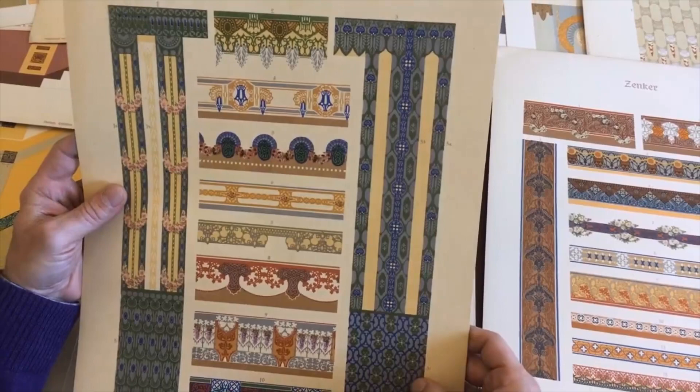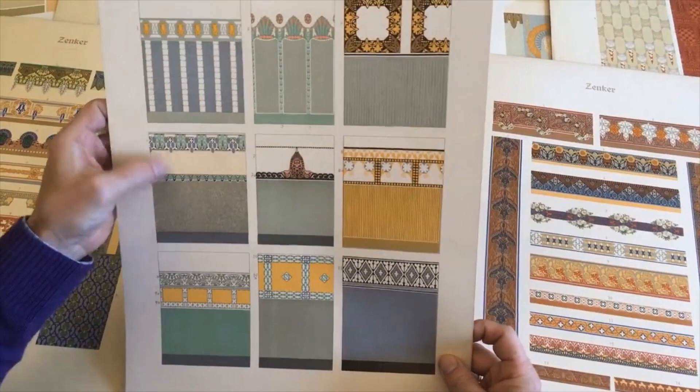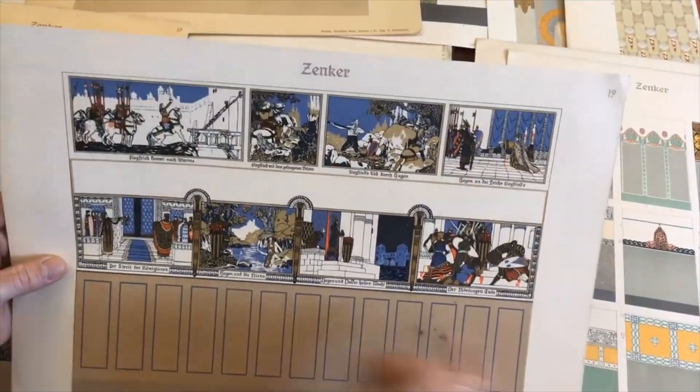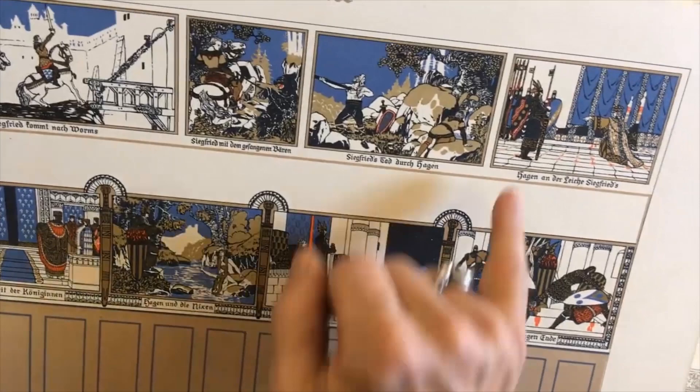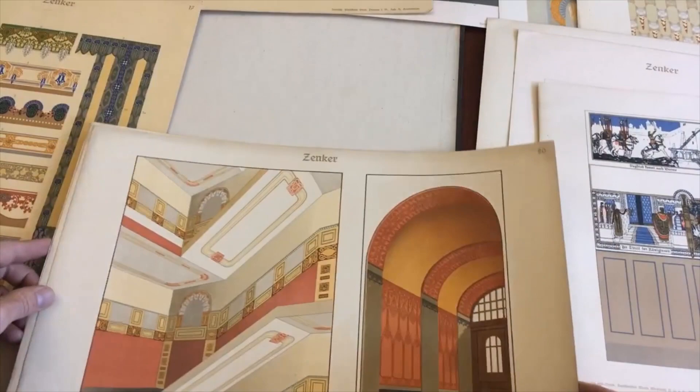Look at these patterns — this is really about the pinnacle of design for this era. And look at this one. That is so great. This also reminds me of the German inflationary banknote designs of this era. A lot of the style of art is on the inflationary banknotes that Germany issued in the 1920s.